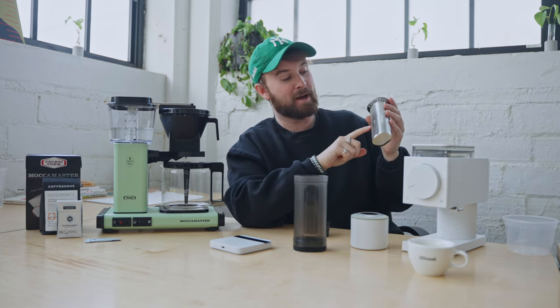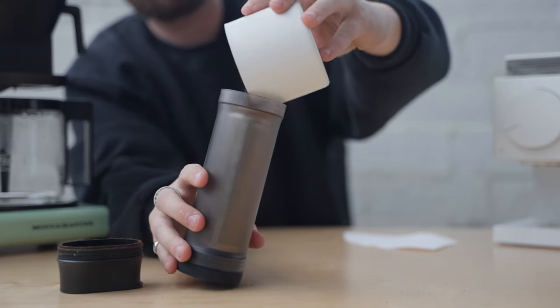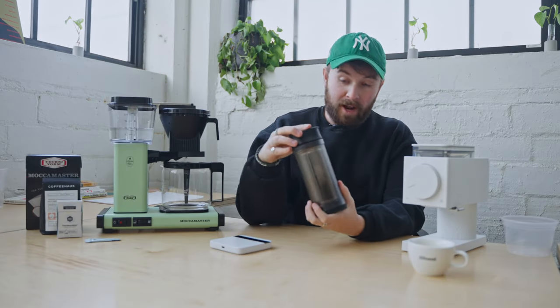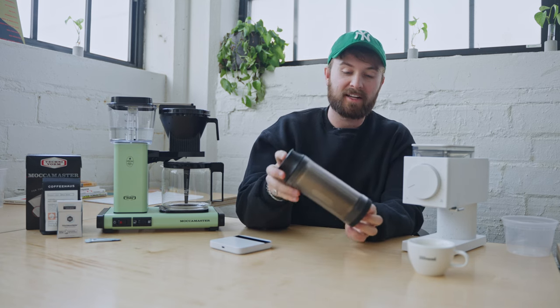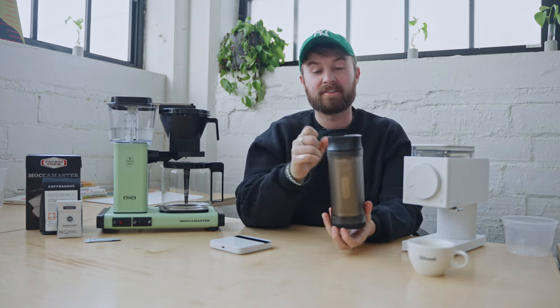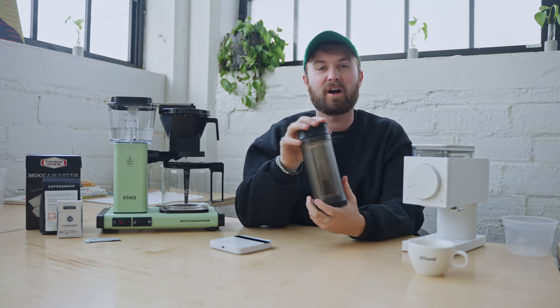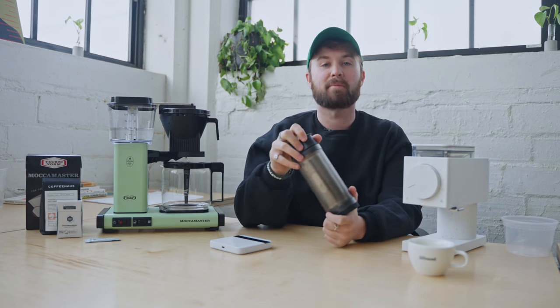Essentially the Shimmy is a little sifter rated for 200 microns that's going to sift out all of the fines. What we're going to do is pour the whole 40 grams in here, then shake it, get all those fines out, and then weigh out 33 grams after. Now that I've added the 40 grams of coffee into the Shimmy, I'm going to give it a shake for about 30 seconds to get all of those fines out. By eliminating those fines, we're avoiding any kind of muddy taste. We want, at the end of the day, a clear, crisp, well-defined cup of coffee.